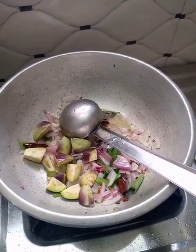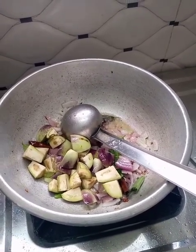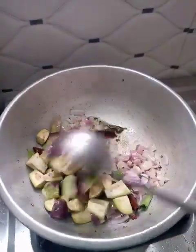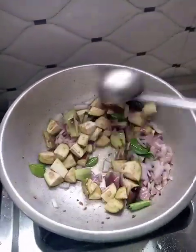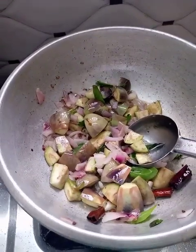Put the garlic in the pot and add the garlic in the pan. The flavor is good.